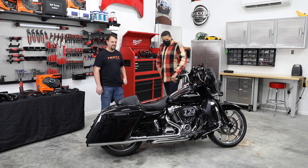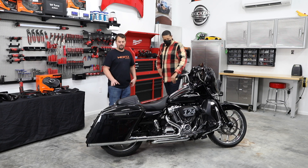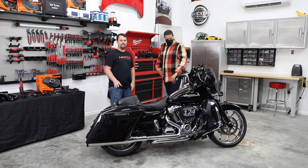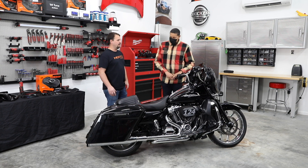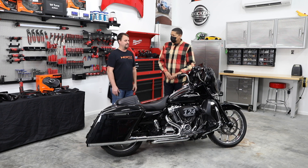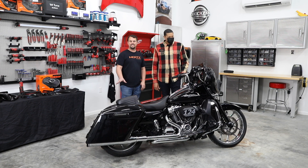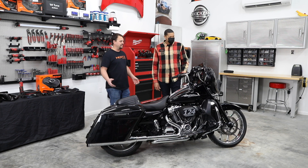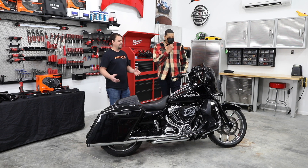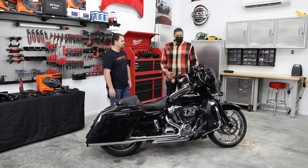So Jay, what do we got planned for today? We've got a set of 2014 and newer CVO-style bag lids that we're going to put a set of Hertz SX690 Neo 6x9s in. We're then going to tune the amplifier for those and see how much extra added bass we get. Our front speakers play down about 100 Hz, but by adding the 6x9s they'll play down to about 65 Hz, so we should have a significant improvement in mid-bass, almost down to that subwoofer bass level. It should sound a lot better overall.